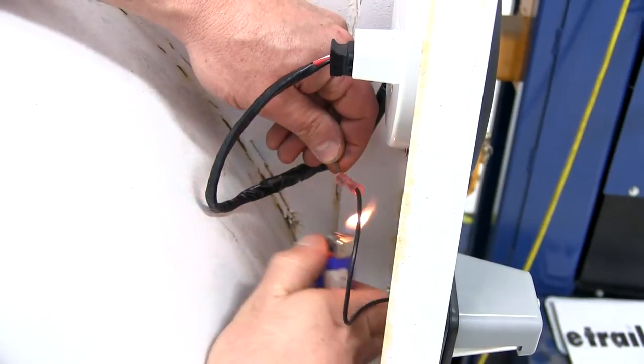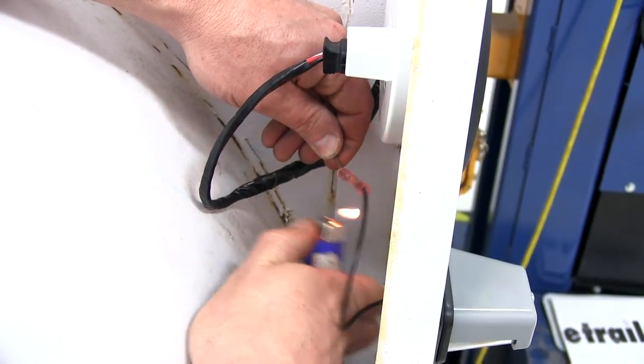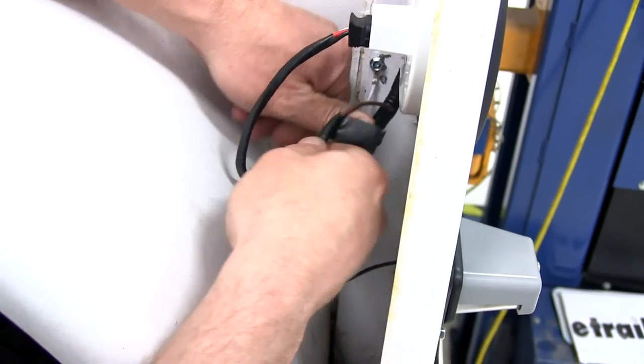With our connections made, we'll go ahead and seal up our butt connector, either using a lighter or a heat gun preferably. We're going to go ahead and add a little bit of electrical tape on our connection just for a little more protection.